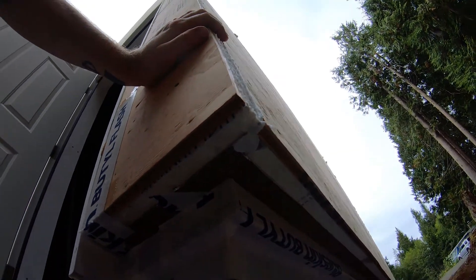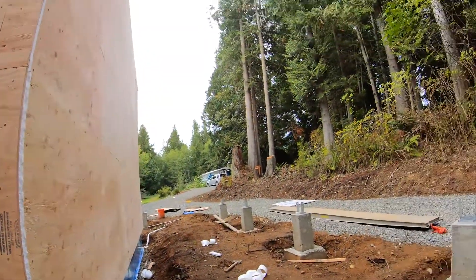You can see I'll have some origami to do to get this house wrap down around these corners, but it won't be too bad. Alright, I'm running out of daylight, so let me get this done.